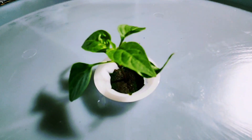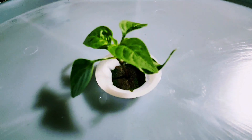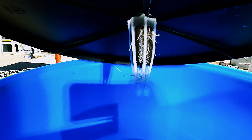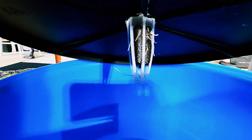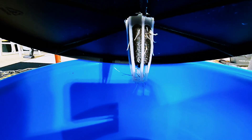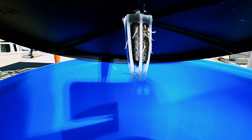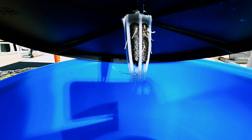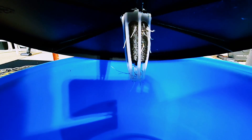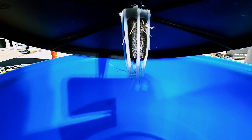The inch-and-a-quarter hole saw has been the best drill size I've found for doing this. Underneath the lid, I fill the container up until the nutrient solution comes up onto the grow sponge about a half inch, and all those white roots you see are going to start growing down into the nutrient solution below. There's no need for an air pump or a water pump inside this container.